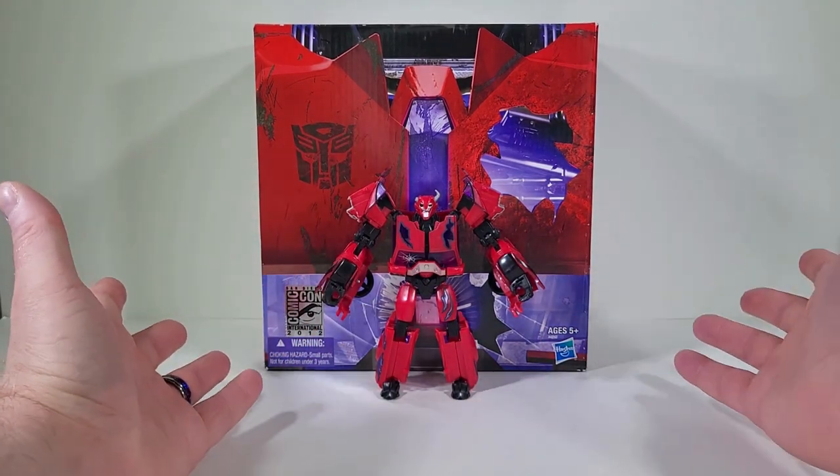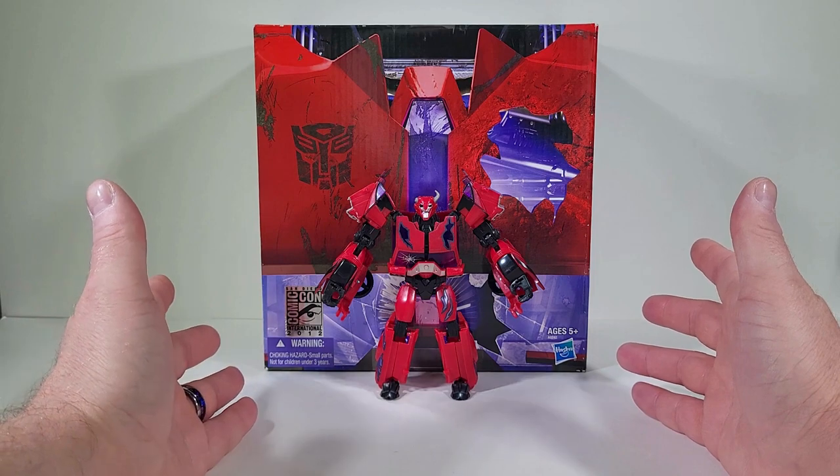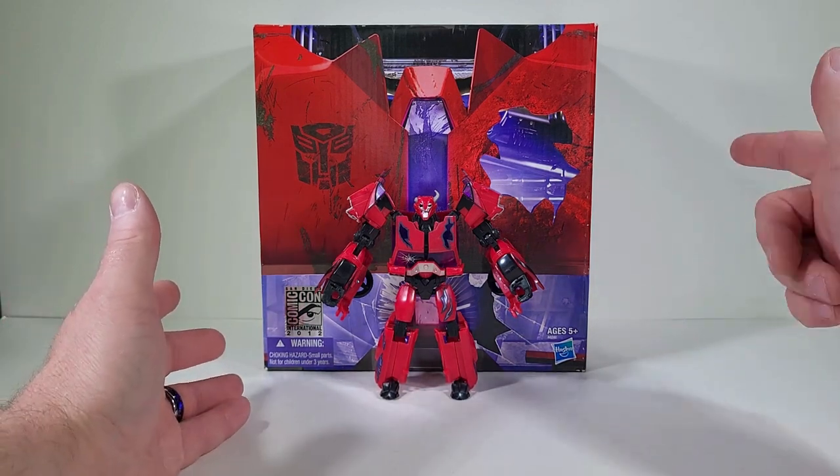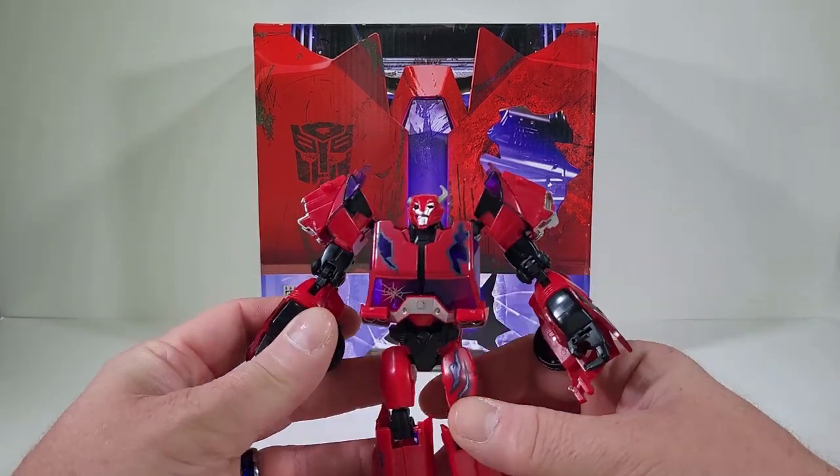Thank you for joining me today. I thought it'd be fun if we take a good look at the San Diego Comic-Con exclusive Rust in Peace Terracon Cliffjumper. We already have him out of the packaging, so let's bring him up closely for a good look.